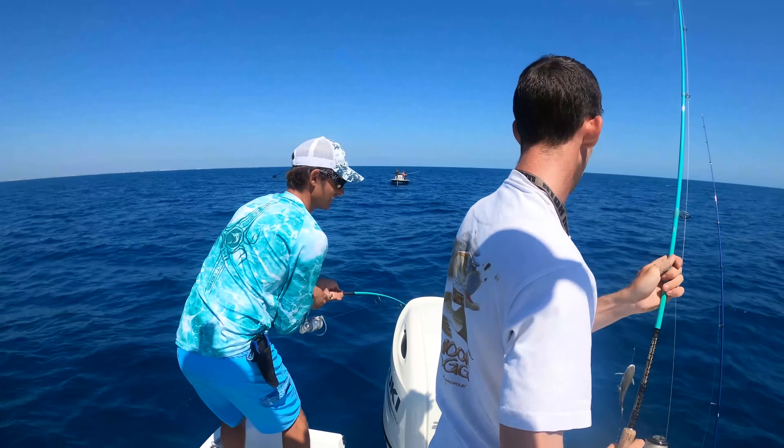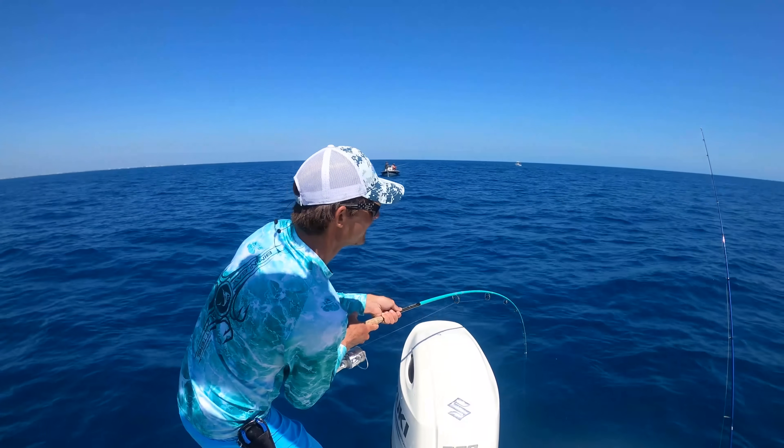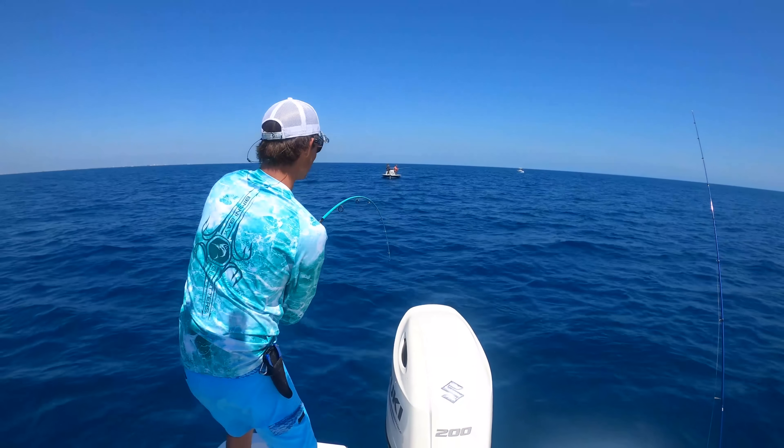Logan! Logan got the kitty cat. Hey this is yours — nice cobia though. That's your rod.